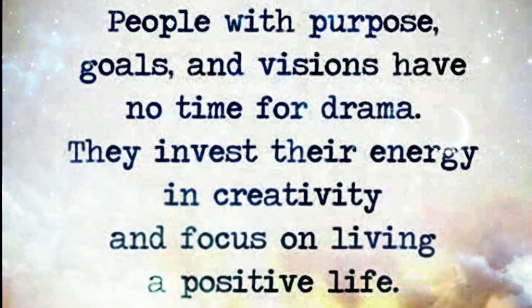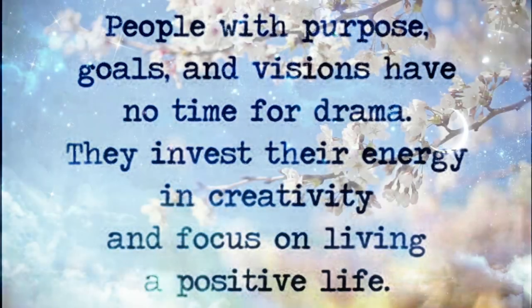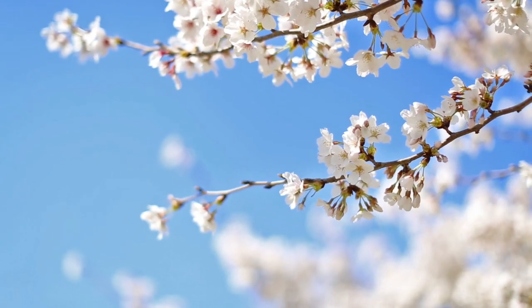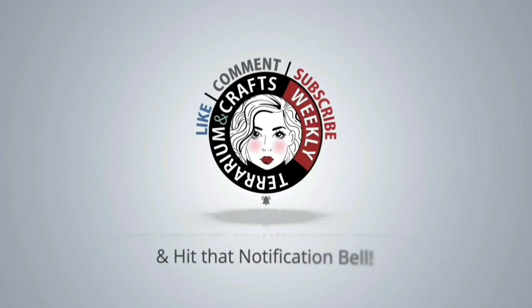Hello everyone and welcome back to another video. If you're new, I would love for you to stay. Today's video is part of a challenge hosted by Coffee With My Sunshine and Hidey Symbol DIY. When you're done watching my video, check my description box for the host channels as well as a playlist.